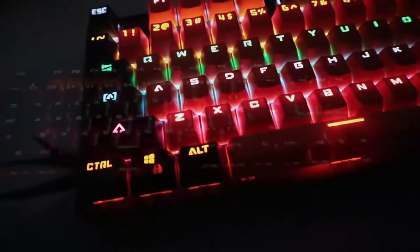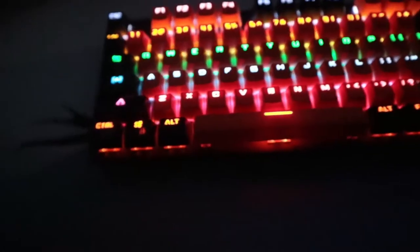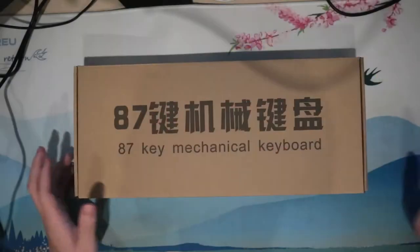This is a mechanical keyboard which I paid $15 for, and in this video we'll be seeing how good it is. Let's start by unboxing the keyboard itself.